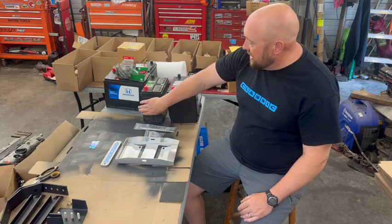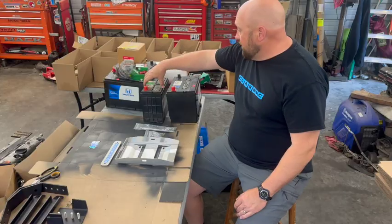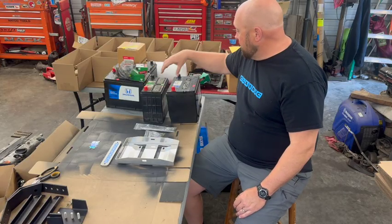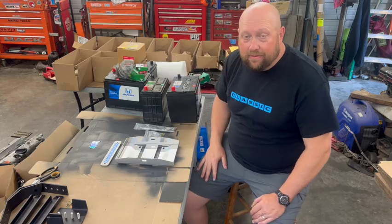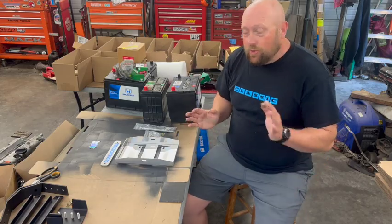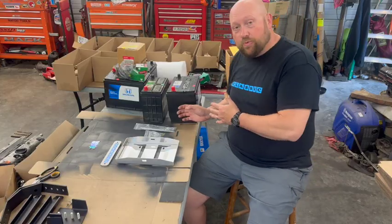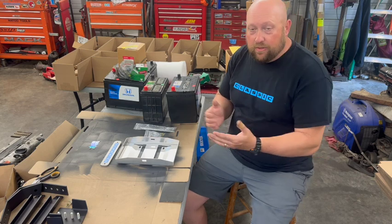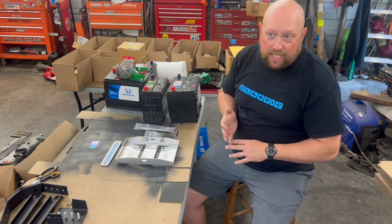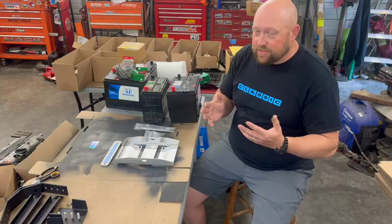However, it is undersized — not just in physical size, but in cranking amperage. This stock battery is a 500-amp battery, while the 24F is 630, and I think it actually goes up to 725. The cranking amperage in general is much higher on a 24F battery, making it far more capable of supporting add-ons to your Element, such as aftermarket lighting, interior mods, amplifiers, subwoofers, et cetera.